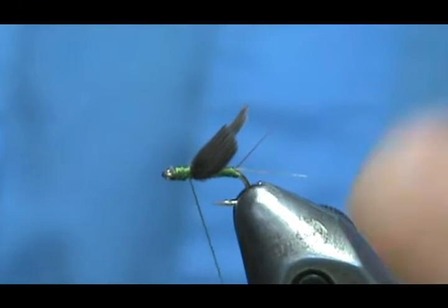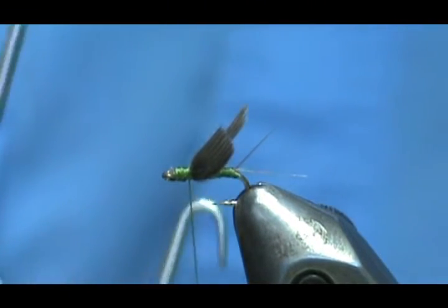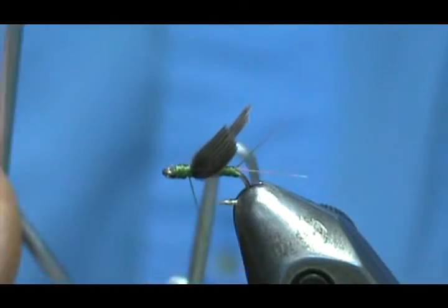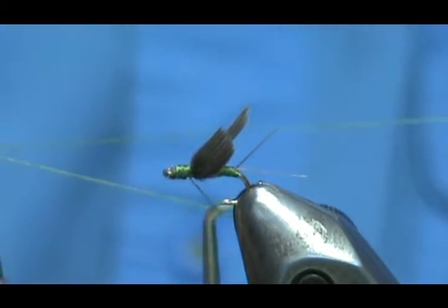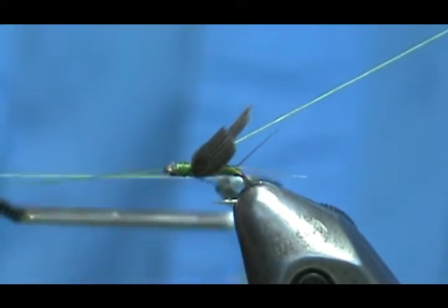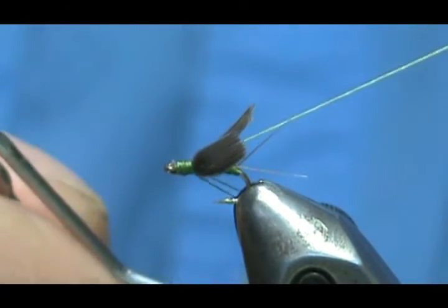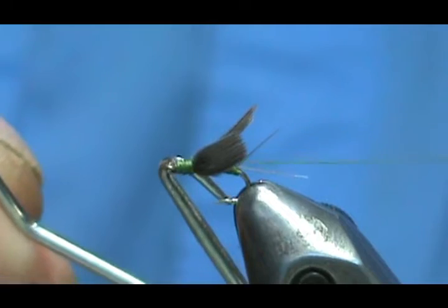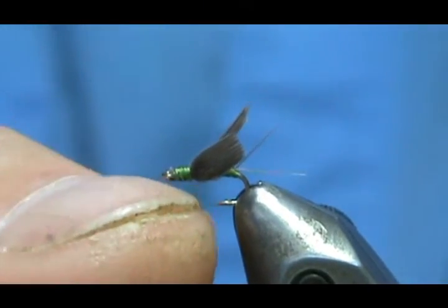Here we have them divided. We're going to take our whip finish — put the hook on top of the thread, take the thread around the camel hump, bring it back, invert it — there's our X. Take that X down to the shank, one, two, three wraps, take it out of the camel hump, pull the hook out, and tug on that slightly.